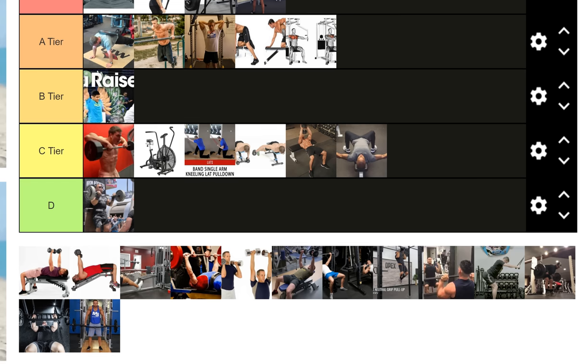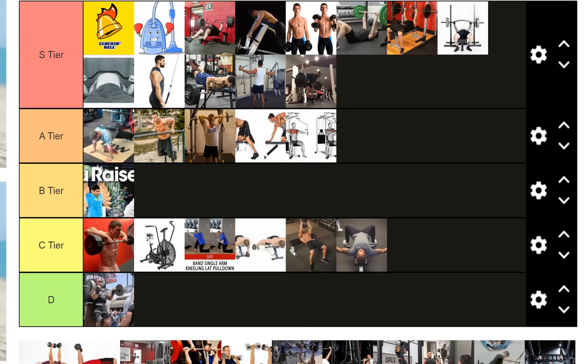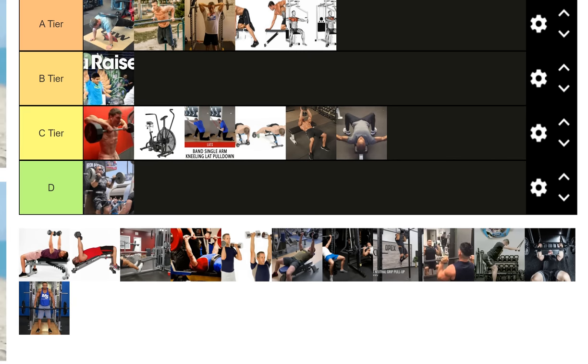The strict standing barbell row goes in S tier. All the same benefits that apply to the seal row apply here — I just put it slightly lower because rep quality is intrinsically harder to maintain, and you need to use higher reps that you can really control with your lower back rather than flinging the weight around. It also has an associated lower back fatigue cost.